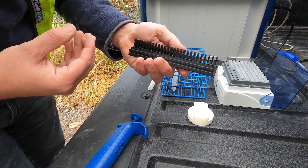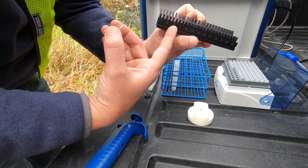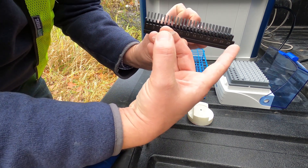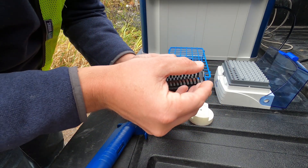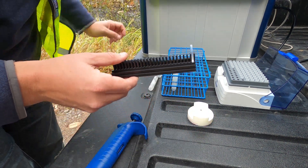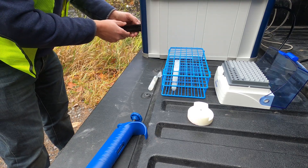We will then take our sample changer. This is a 25-disc sample changer going from 1 to 25, so we can automate the system to continuously run all of these samples. Here we're going to place the disc in sample position number one, load the instrument, and start our data acquisition.